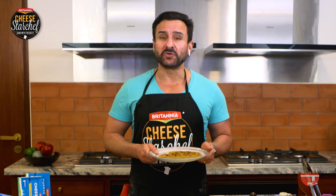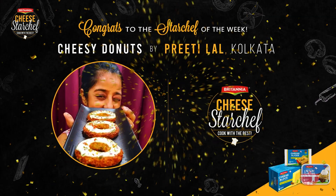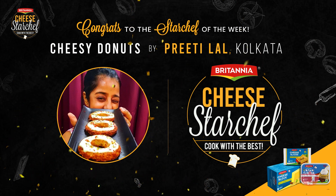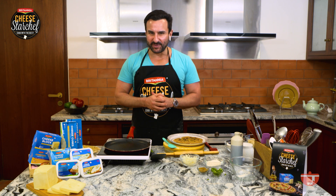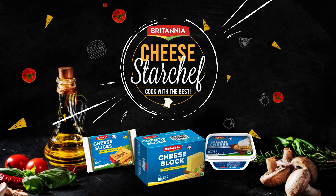Now it's time for you to know the winner of Britannia Cheese Star Chef — stay tuned. Goodbye till next week. Till then, keep cooking with the best. Bye!